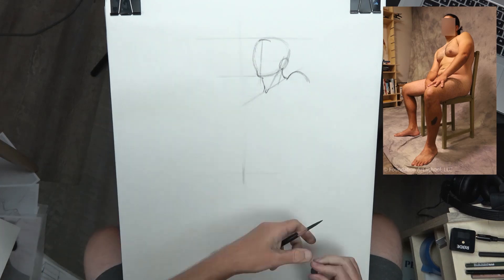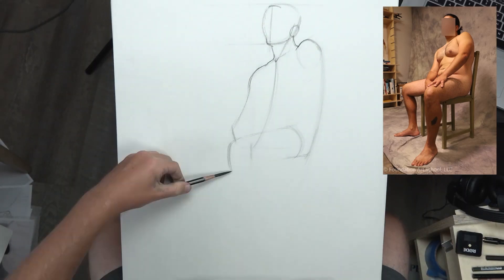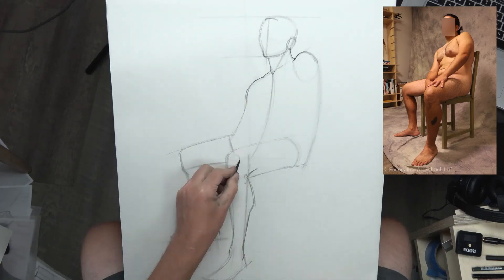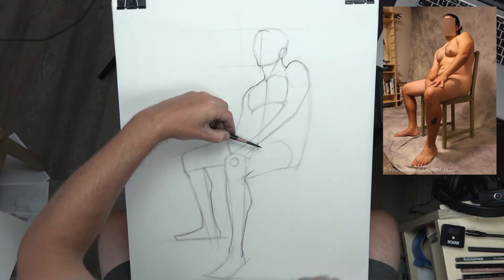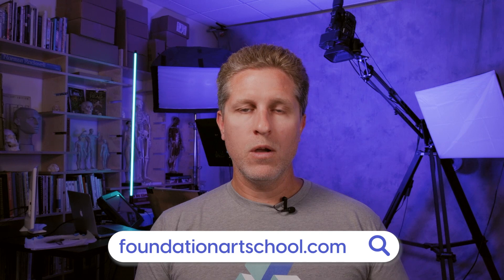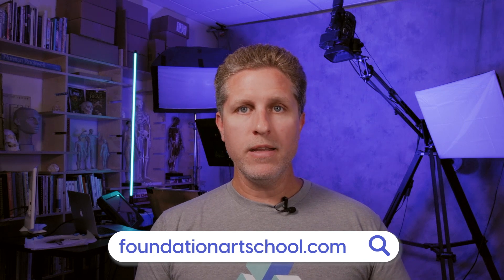The purpose of this channel is to provide high-level art instruction to anyone who wants to learn how to draw. Art education can be very expensive, but I want to make it accessible to anyone who wants to learn. If you'd like to take your studies to the next level, we offer full courses at my website, foundationartschool.com. We offer five-week classes and a monthly subscription program is coming soon.